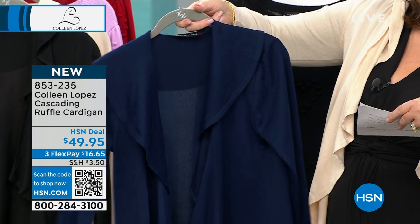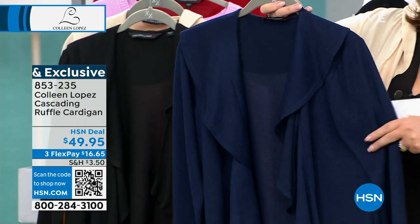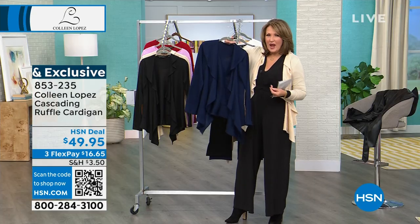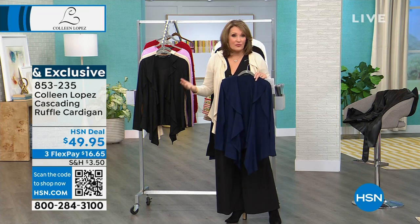The knit is incredibly soft. It's like almost a Hatchi knit. So it's a lightweight, not too heavy. And I like that because it's great for transition. It's wonderful for layering.